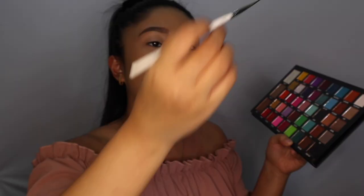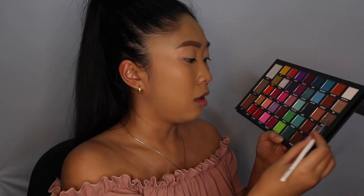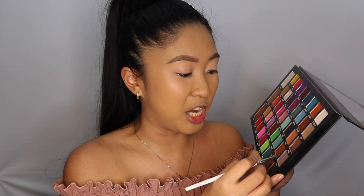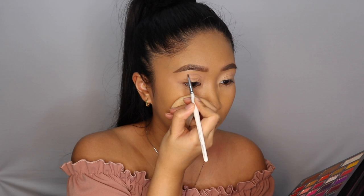I'm going to go ahead with my Be Perfect Cosmetics Carnival XL Pro Palette, and using a little liner brush, I'm going to dip into the color Vex — it's a grey color. What this is going to do is help me trace out the outline of the butterfly shape that I want. It'll help me know where to put my shadows as well. So that's the rough sketch — it's not perfect, obviously, it's just the start.